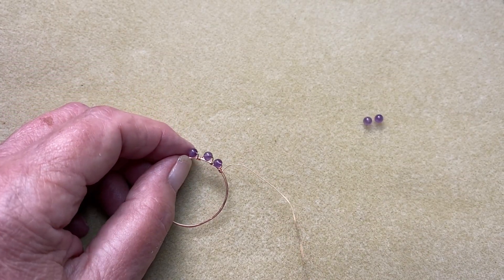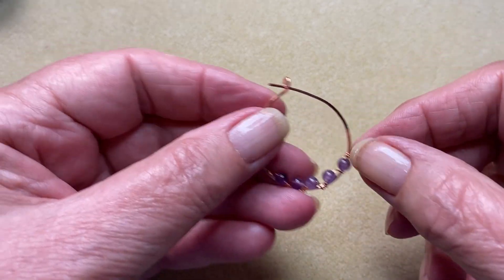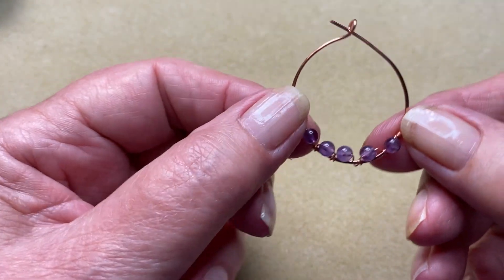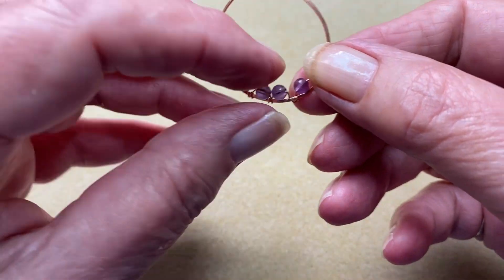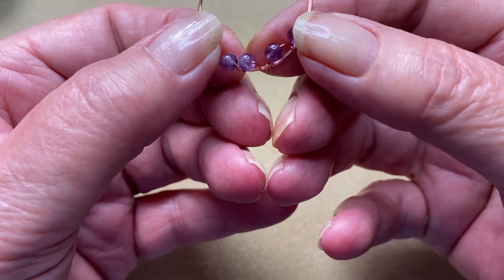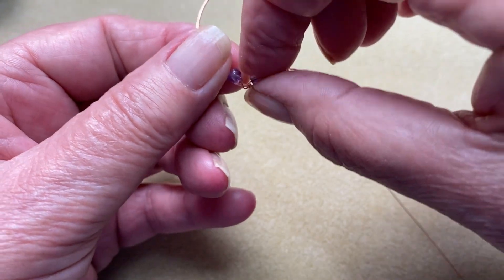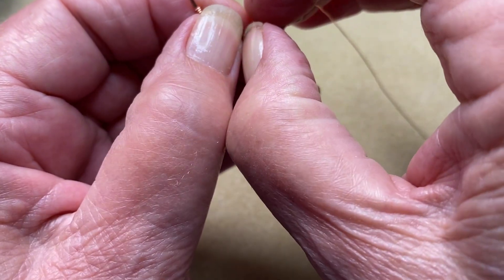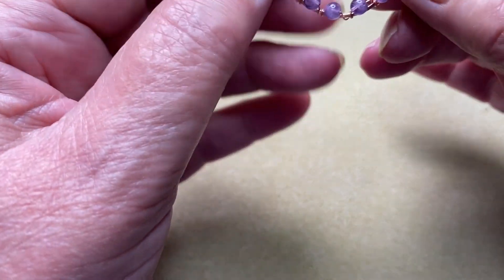Okay, I'm back. I've got my whole five beads strung on. I forgot to mention in the beginning that you need five beads for this — you've got a center one and then two either side. You can fiddle around with them. You want them to face towards the front — you don't want them sitting on top of the frame. So just fiddle around with them a little bit and get them sitting at equal distances.